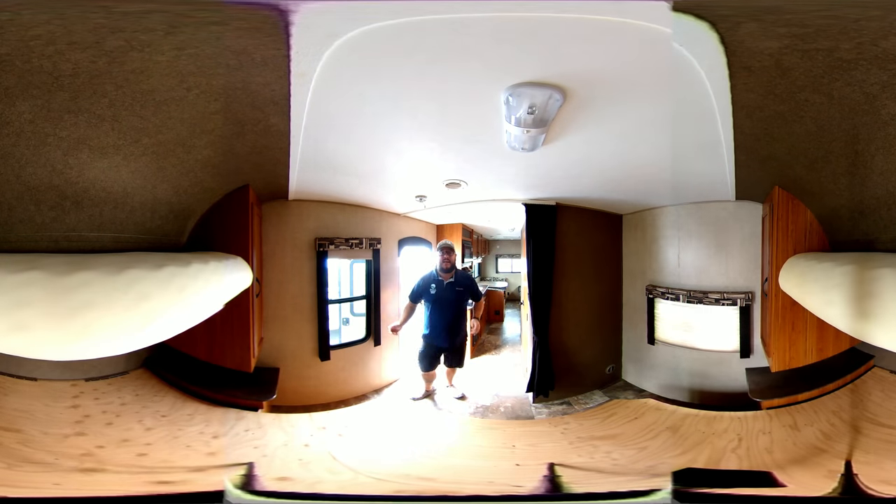This is the 2015 StarCraft AR1 — real clean, as immaculate as you can see. If you guys want to come take a look at this thing for yourself, give me a call, make an appointment. Again my name is Drew Williams. Or just come on down and ask for me so that we can get you camping.